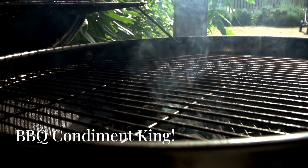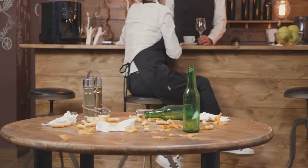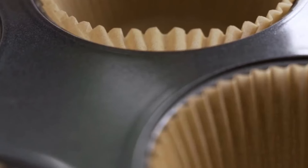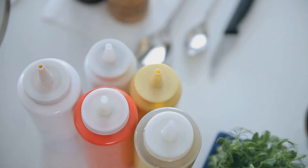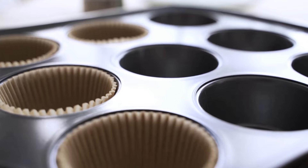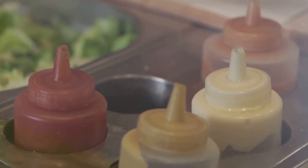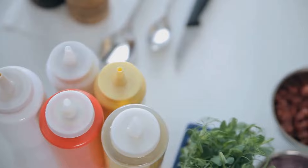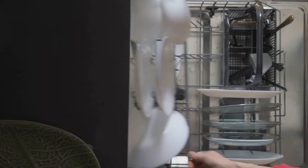Alright grill masters, this one's for you. Hosting a barbecue and tired of those messy condiment bottles cluttering up your table? I've got the perfect solution: a muffin tin. Just fill each cup with a different condiment like ketchup, mustard, relish, onions, jalapeños, or whatever your guests desire. It's like a condiment buffet in a single tin. No more messy squeeze bottles, no more spilled condiments. Everything is neatly contained, easy to access, and cleanup is a breeze — just toss the muffin tin in the dishwasher.